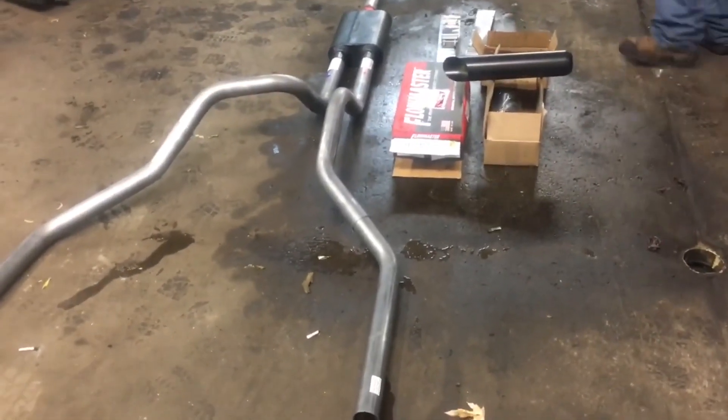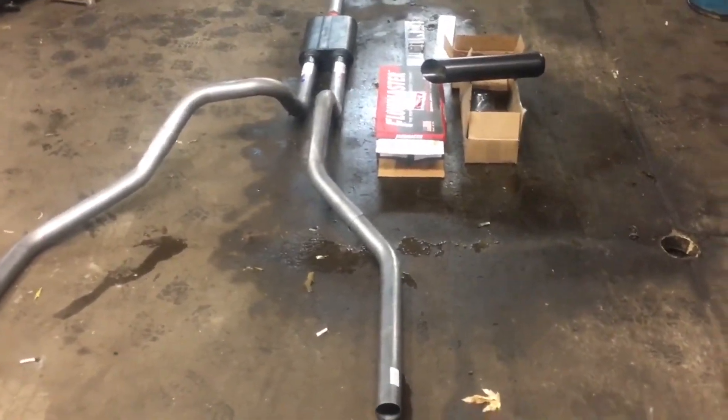Hey, good afternoon. This is Clay with Clay's AC and Auto Repair and Clay Motion here in Grand Rapids, Michigan, and this is the Clayway.